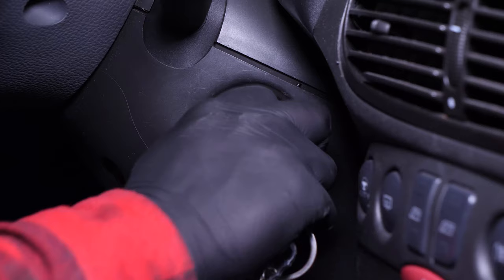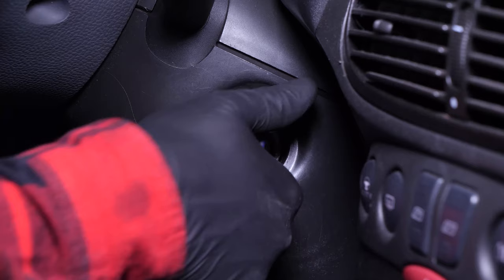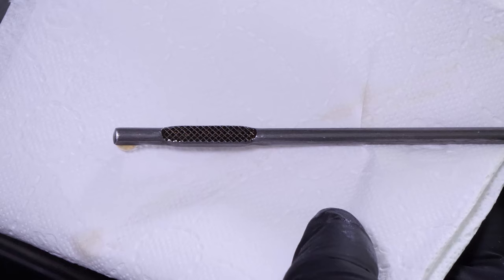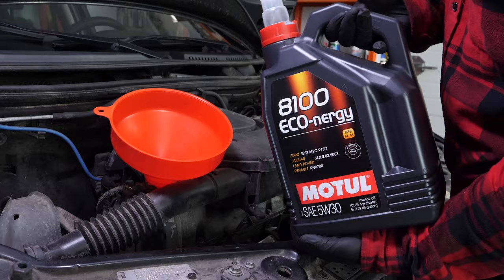Close the oil fill plug. Start the engine and let the car run for 30 seconds — this will fill the oil filter. Remove the oil gauge and wipe it down, then plunge it back into its sheath. Remove it again and check the oil level. The optimal level is near the maximum, but be careful to never go over it. Based on the level indicated on the gauge, readjust to obtain the optimum amount.